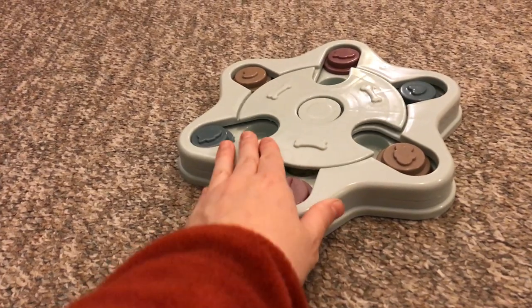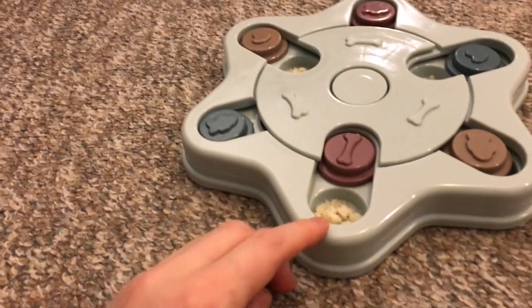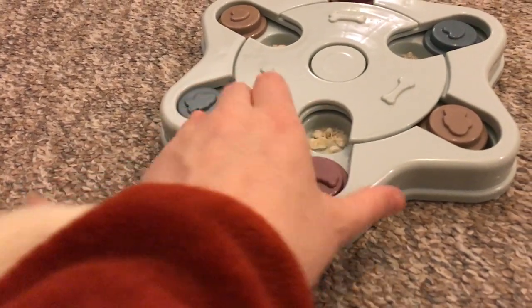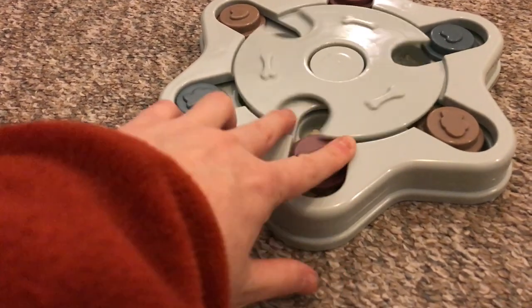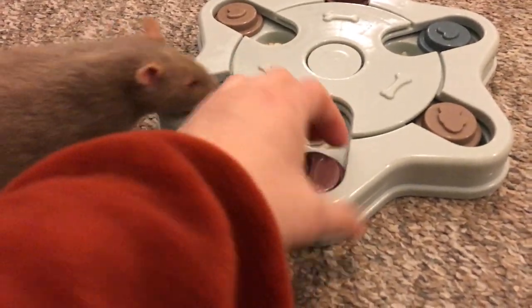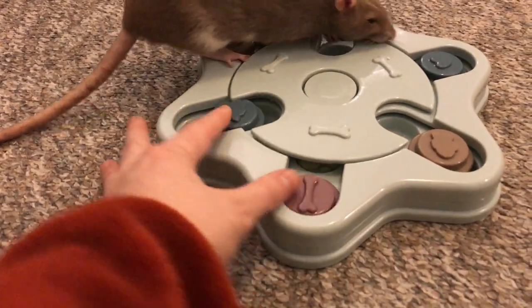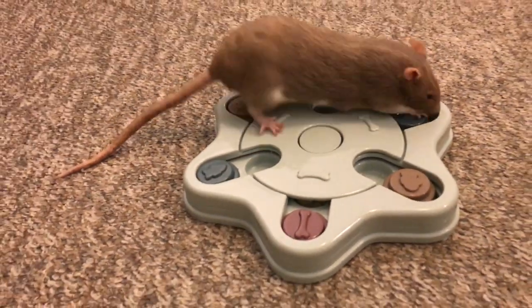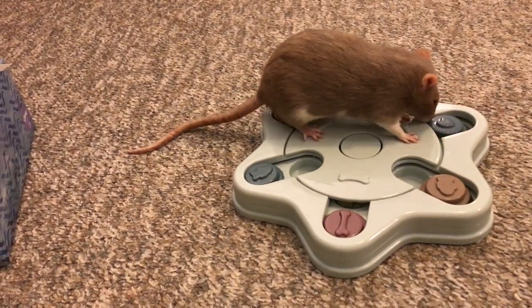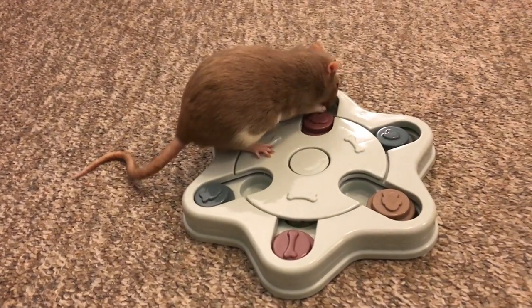And if you want to push one of these — because I put some treats under these too — they also have some little cups. If you want to push those aside, you have to first rotate this in order to be able to push this out, which is cool because it gives it another step. And on top of that, you have some that are just here and you can just push out, and there are some treats under there. But of course, this is what's tripping Bean up because she's really used to these, but she's never had a rotating thing in the middle, which is giving it a little bit more difficulty.